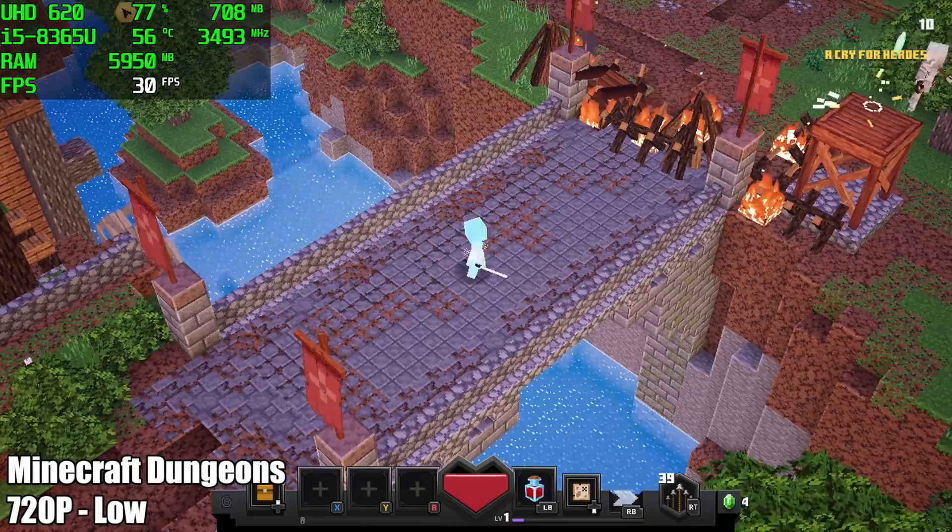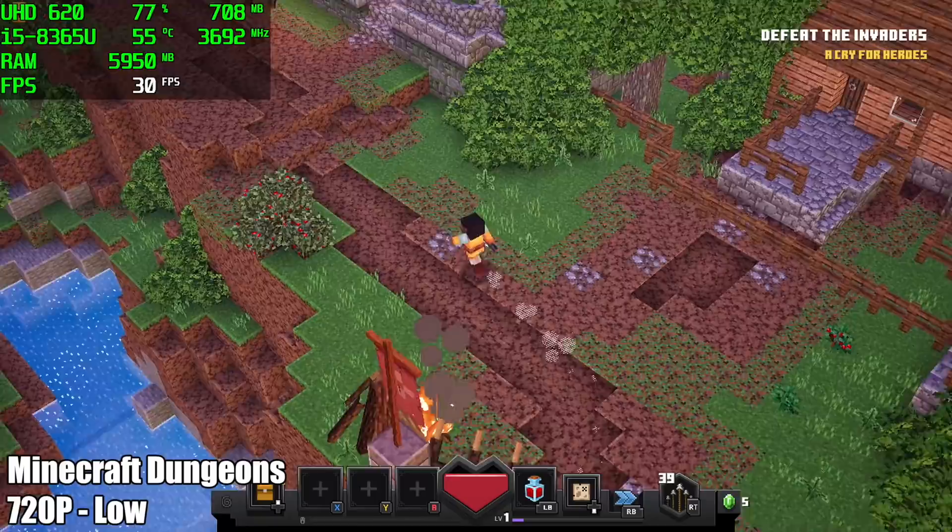And finally, Minecraft Dungeons. Believe it or not, it wouldn't run at 60 FPS at 720p, low settings — I had to lock it at 30 to get a stable frame rate. It seems like the built-in UHD 620 just isn't enough to push this game to 60 FPS.